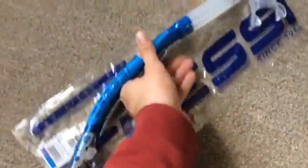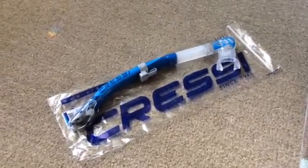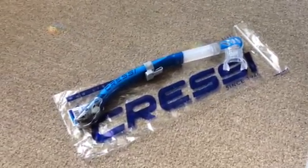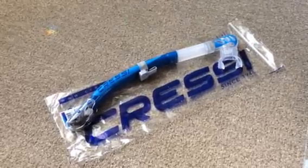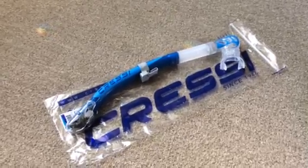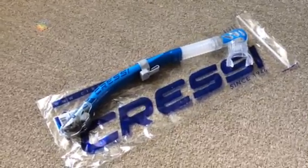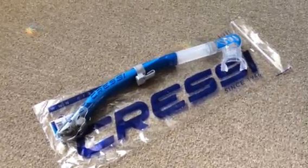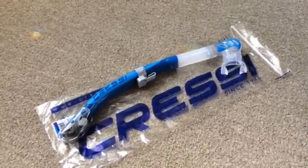That's about it really. As I said, I haven't used this yet but I will be using it soon, so I can post up another review to let everyone know how well it performs. But at the moment, looking at the build quality, the materials used, and the features on the snorkel, it does look like a very good item, and relatively cheap as well. That's the Alpha Ultra Dry Snorkel by Cressi.